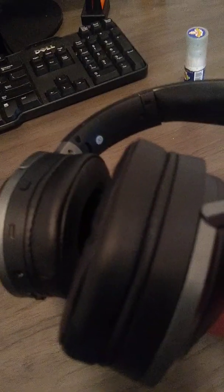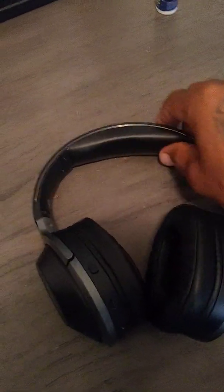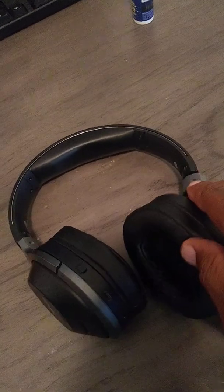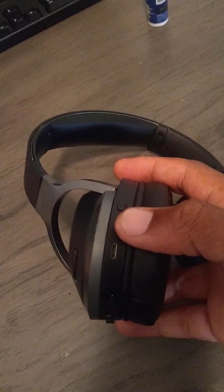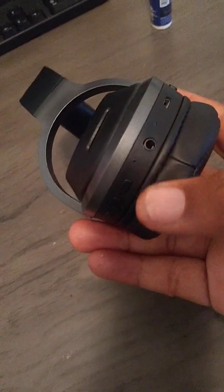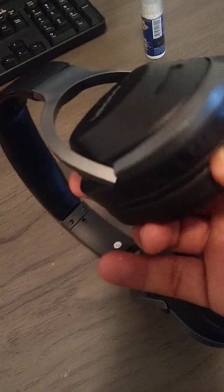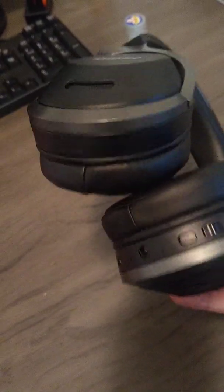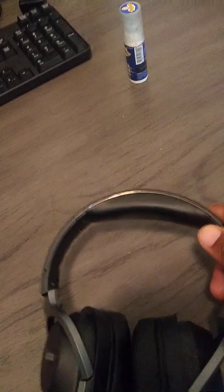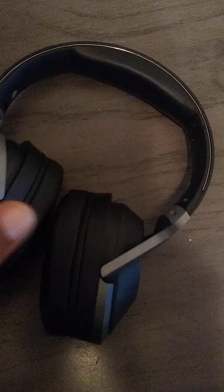The bass is nice — pretty strong, solid bass. The ear and head padding is very cushiony and soft, as you can see, and is very nice — again comparable in quality to the Beats. I do wish there were some presets for bass, vocal, instrumental, things like that, but that's not really detrimental to the overall quality. The build feels like a good mid-range quality build.